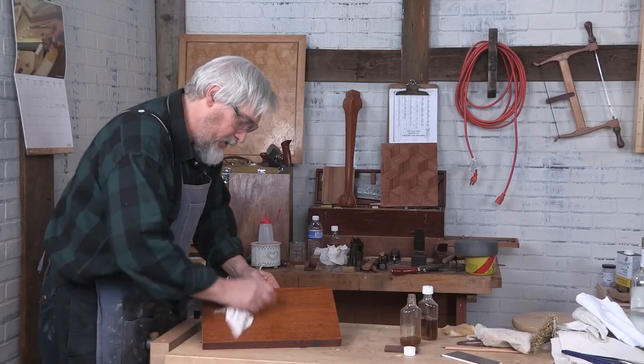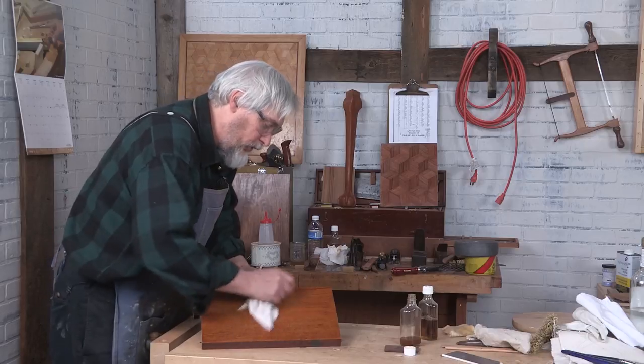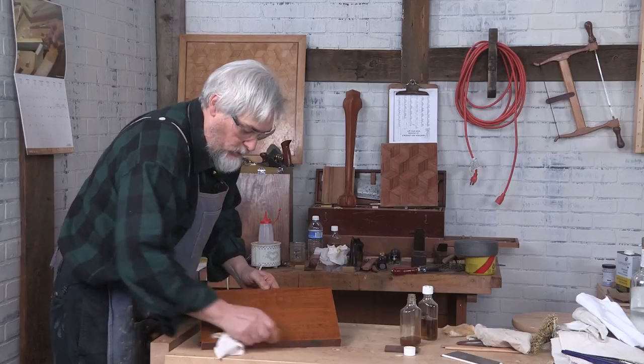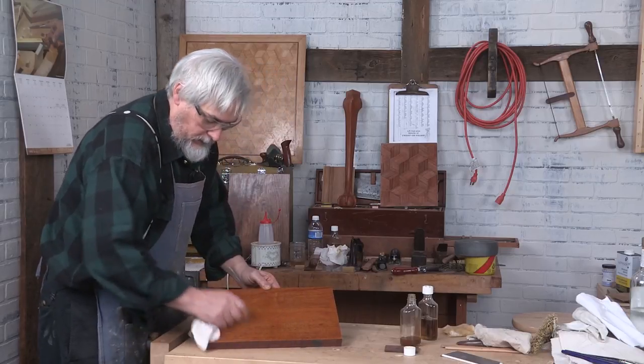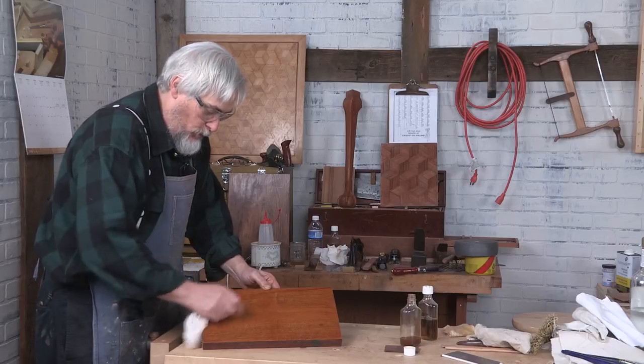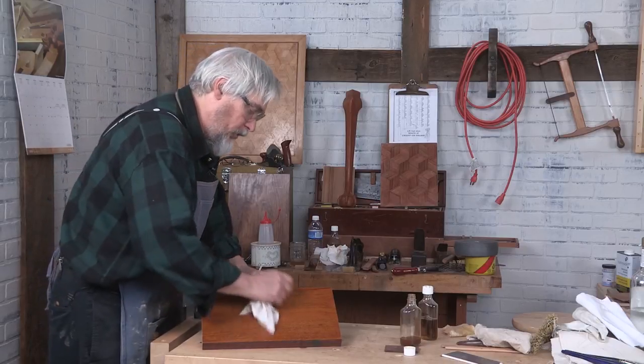And I'm at the point now where it's just a matter of redundancy and endurance as to how long I want to work. You might occasionally have to charge your pad a little bit more with some more solvent.